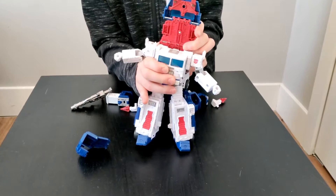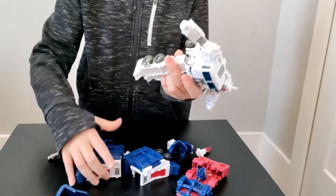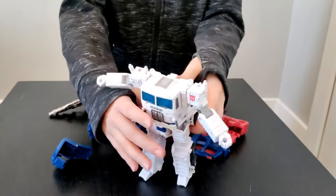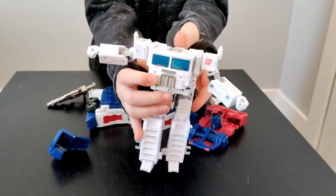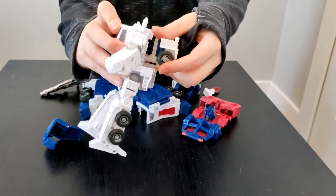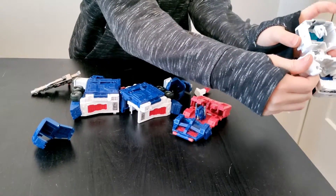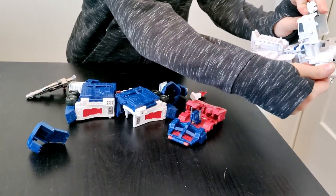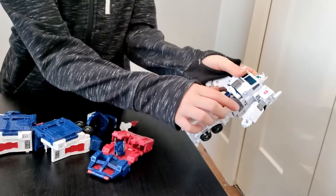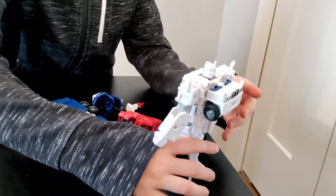You see he doesn't have an inner robot yet. So you have to push his body forward, pull this up, take the hands off, pull the chest out, pull his head out, and then clip everything back. Then there's this little piece that you have to turn out. And this is how he looks like.